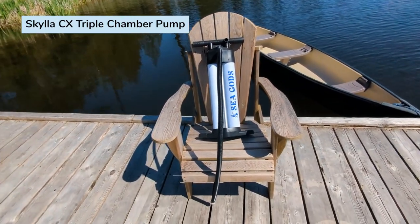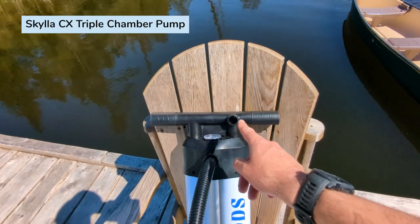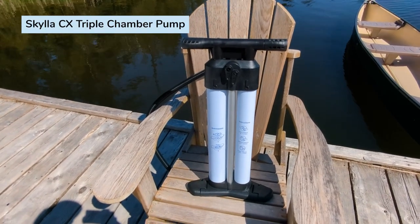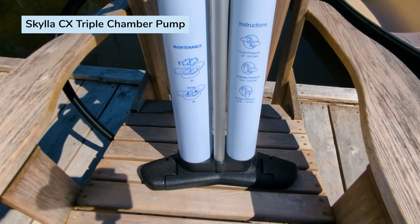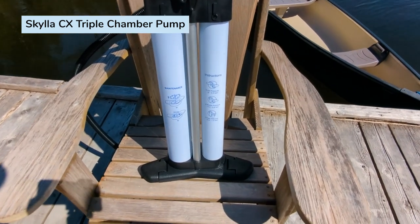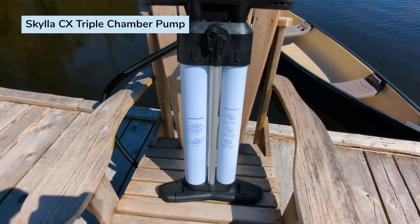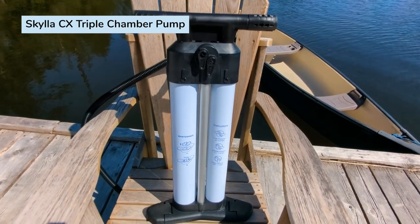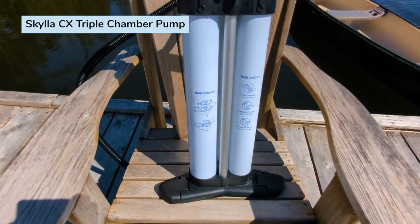This is the Sea Gods pump. It is dual chamber, triple action, and has two valves — an inflation valve and a deflation valve. The deflation valve is really handy when you're packing up the board and want to get as much air out as possible. When I say triple action, there are different pressure settings. There's low pressure, middle pressure, and high pressure. At the beginning, you want low pressure to pump as much air as possible — that uses two valves on the up and down. The next setting is for when you get to about 2-3 PSI or 0.4 to 0.8 bar. Then you want the high pressure setting, which uses one chamber on the up and down.